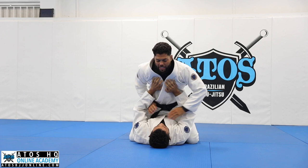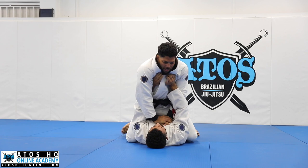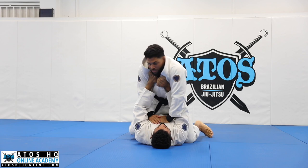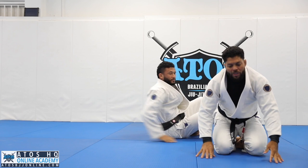One side, other side. After I get the arm bar, scissor my legs here, get to mount, and again. So over and over. Very simple, easy. Let's practice like that and then we go to the next.